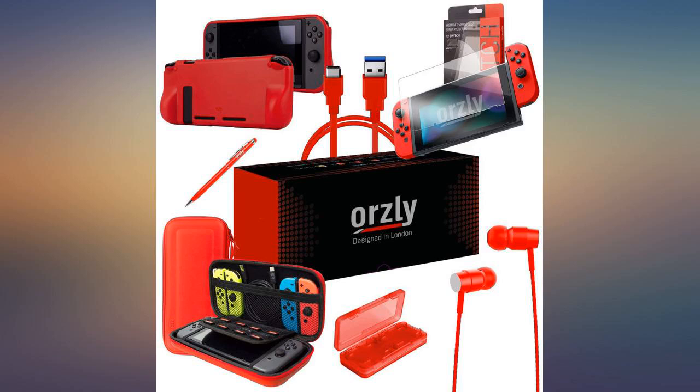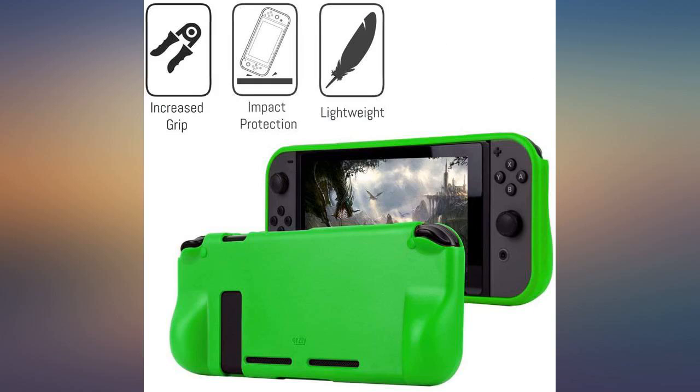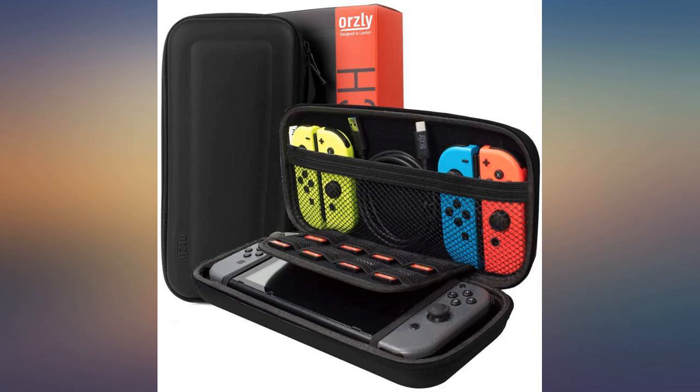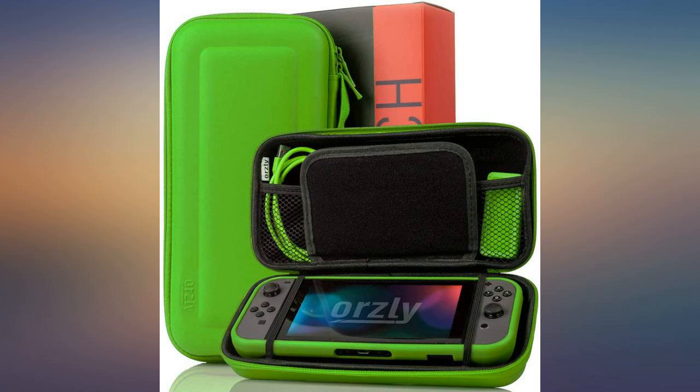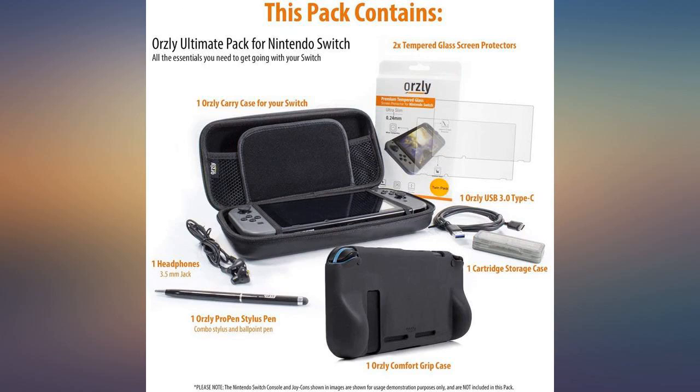Okay, first off, the case is flexible but firm — perfect for my kiddo that drops everything. The earbuds are a tad big, but my kid is 7, so they just have tiny ears at that age. There are 2 screen protectors, a charging cord, and a stylus pen all in the same carrying case color. The only thing I wish was included in this kit is a charging block to attach to the cord.